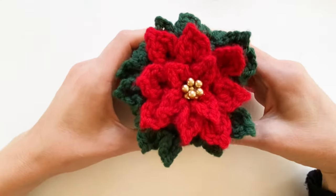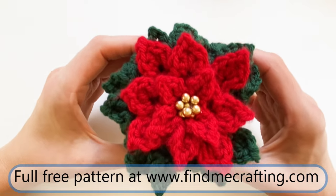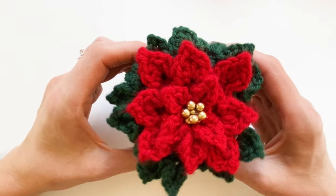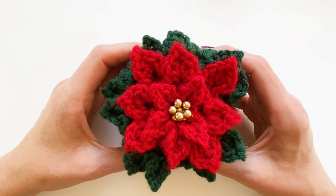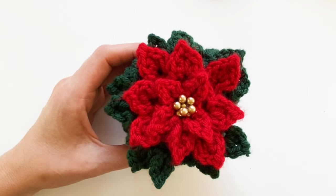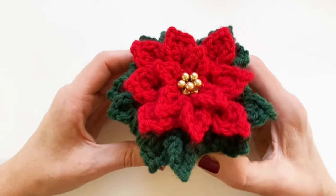I'll show you how. If you haven't already, don't forget to subscribe and hit the notification bell so you don't miss any new patterns or projects. I want to get started showing you how to make the poinsettia — or poinsettia, however you want to pronounce that. My mom and I have an ongoing debate. According to the dictionary, they are both right, but I think I'm more right.